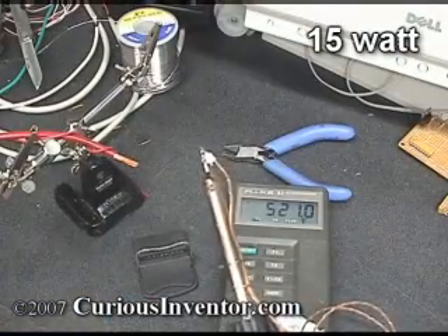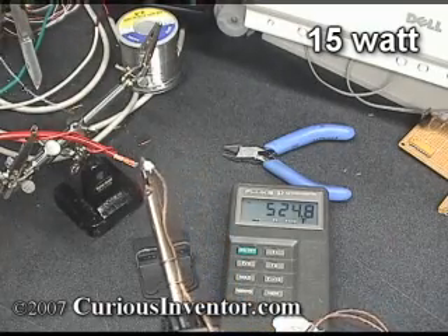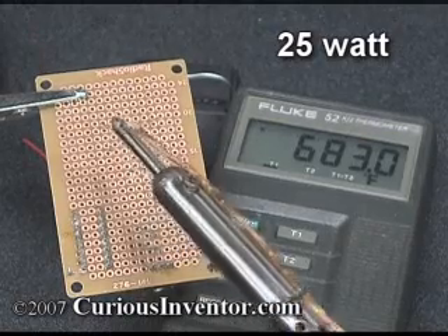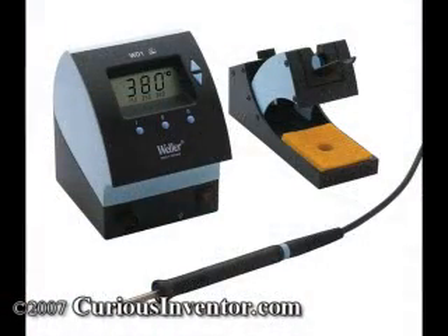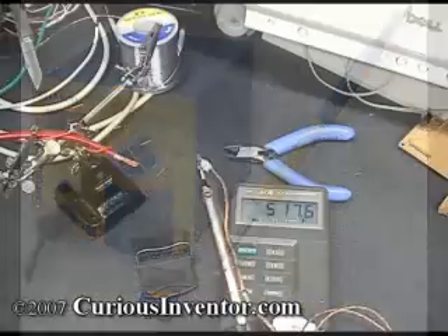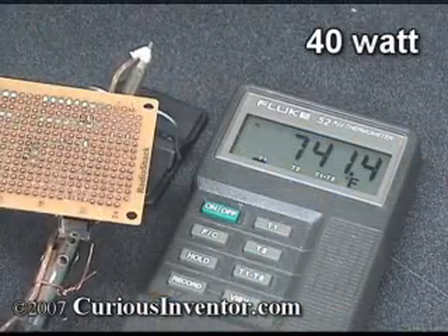The first thing to note is that each of the irons has a substantially different resting temperature. The 15 watt iron peaked at about 540 degrees Fahrenheit, the 25 watt reached over 670 degrees, and the 40 watt went past 740 degrees. On pricier temperature-controlled irons found in soldering stations, heat delivery is automatically throttled to maintain a set temperature, and their wattage rating only indicates maximum power output, not temperature. But for unregulated irons, higher wattages do indeed lead to higher temperatures.